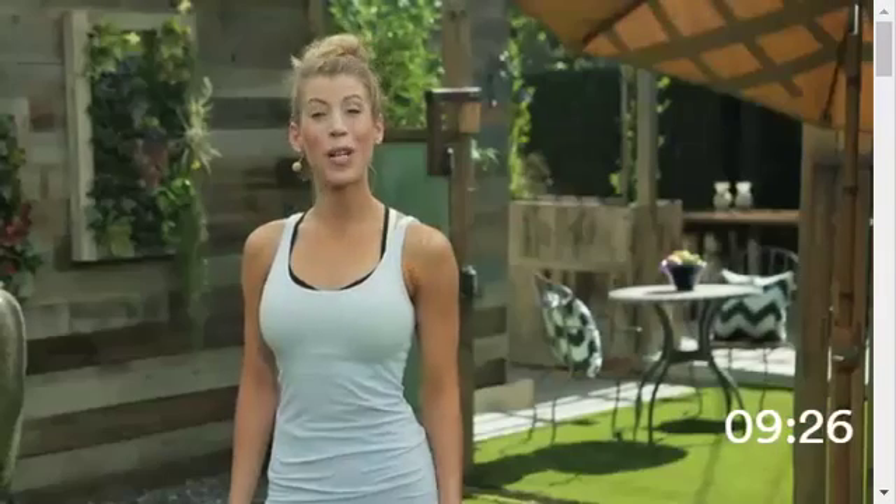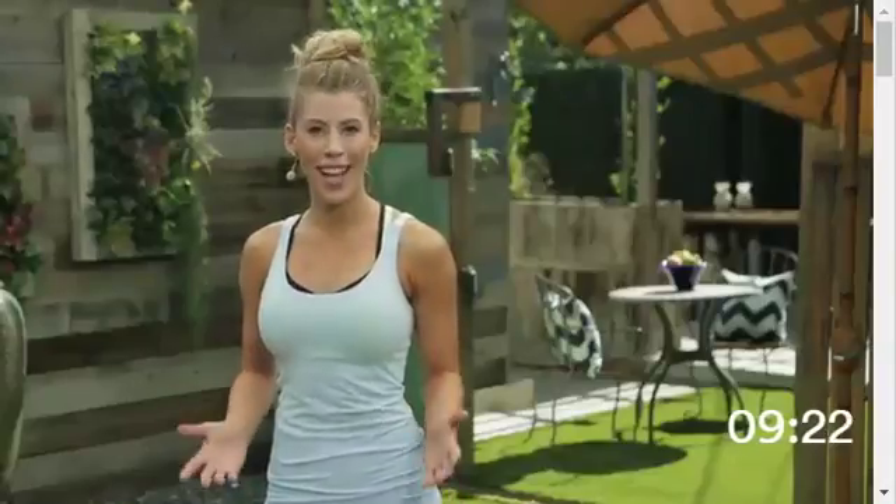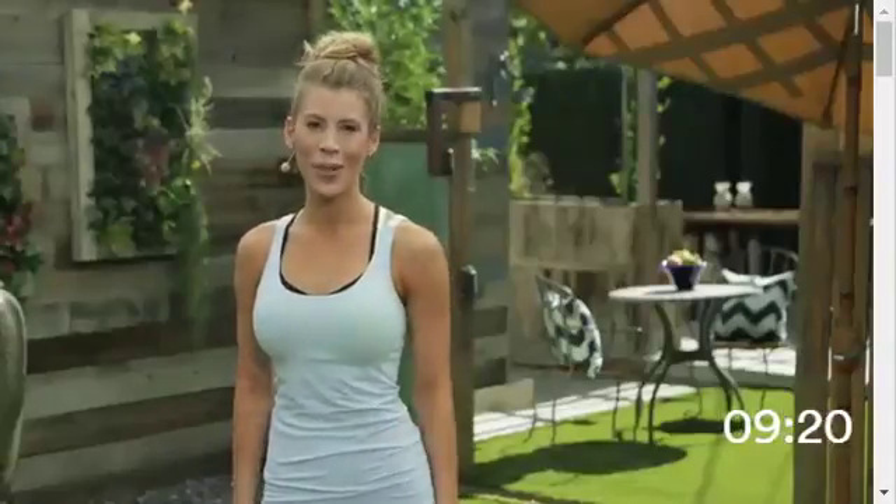Hi, my name is Andrea Spear, and welcome to Pilates Stretch. Stretching is so important for the longevity and health of our bodies, so let's get right into it.